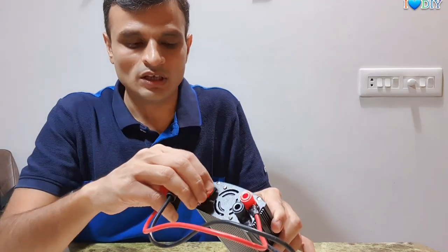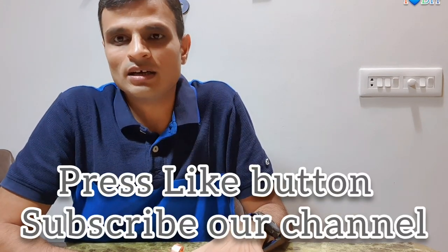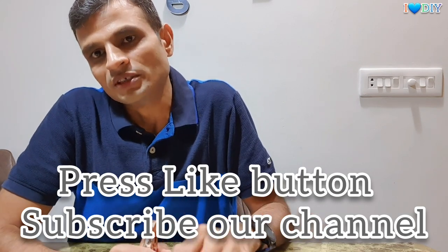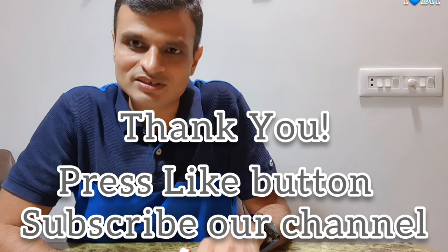If you like the video, please subscribe to our channel, press the like button, and share it among your friends so it can be useful to a wider audience. Thank you very much, take care.